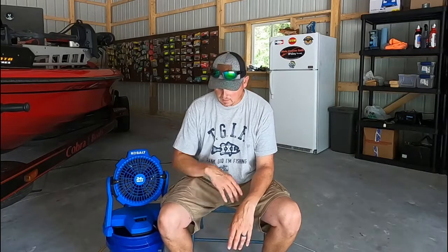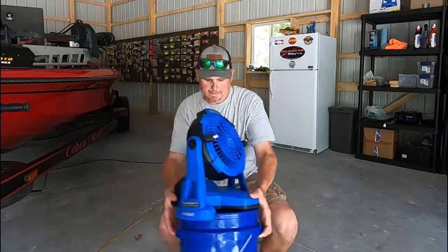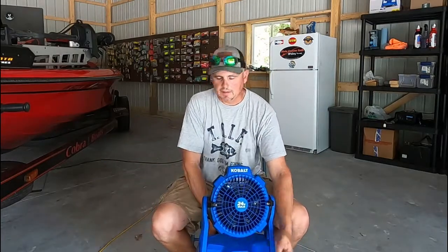I have mostly DeWalt tools, so I was trying to see if DeWalt made a misting fan because I've got all kinds of batteries, but DeWalt doesn't make a misting fan — just a portable regular fan. So step up your game, DeWalt, you should have a misting fan too! I'll show you a thing that I did to my fan here.